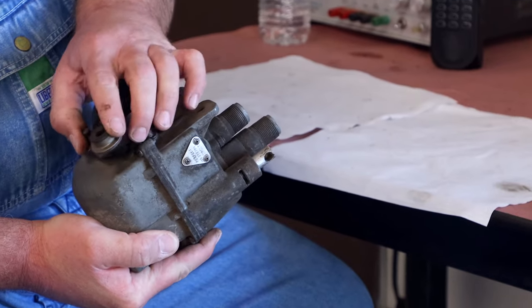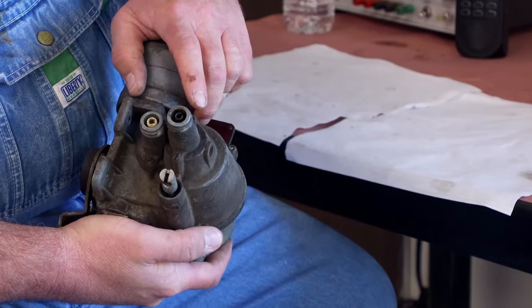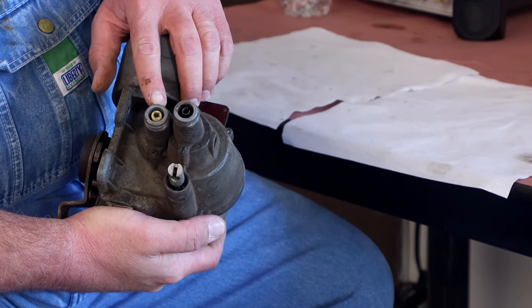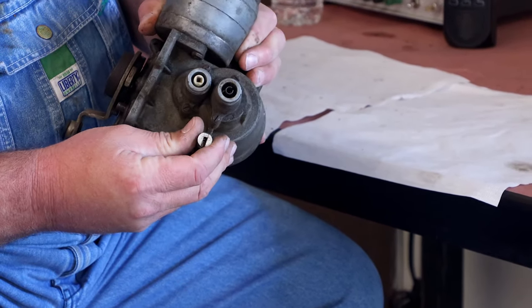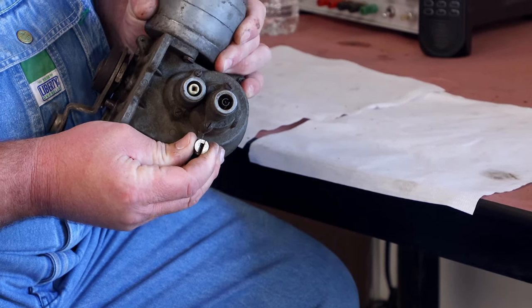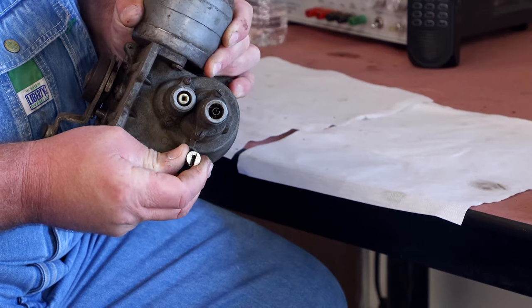The linkage to the carburetor goes here. This is the input from the transmission, and that's your output to the speedometer. Then this here is the connection to the speed selector knob on the dash — cable operated, and it pulls this in and out.